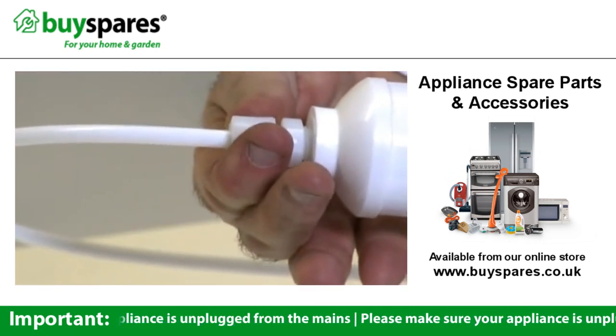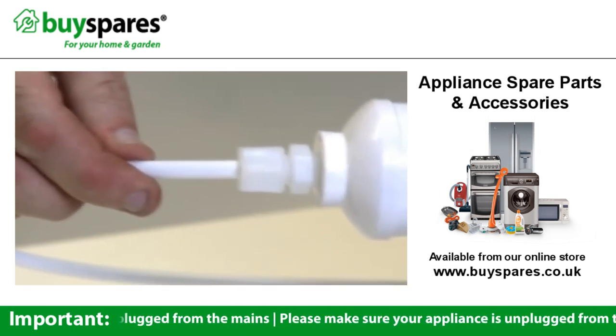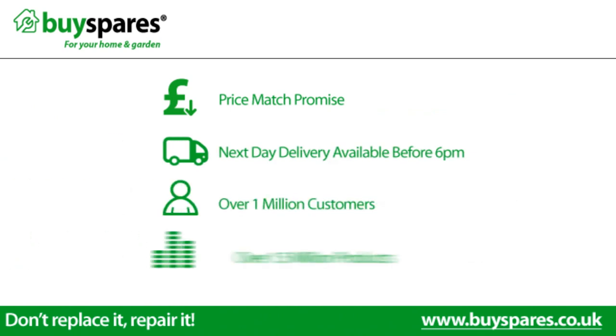Before starting to use the new water canisters, you should first run some water through the pipes to clear out any dust. For all the spare parts you need, visit www.buyspares.co.uk.